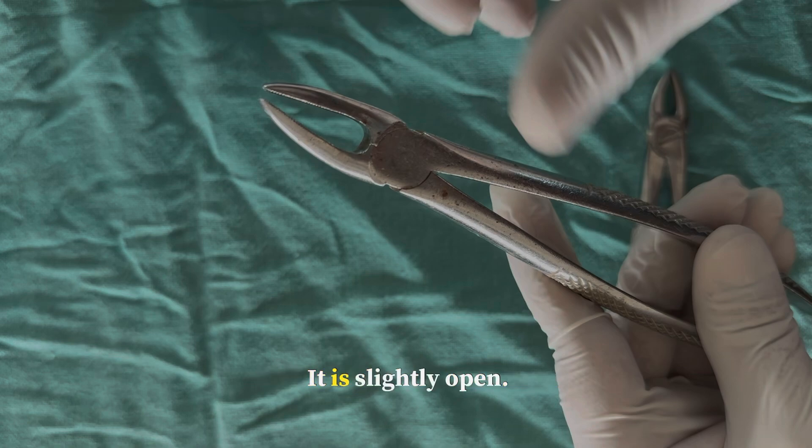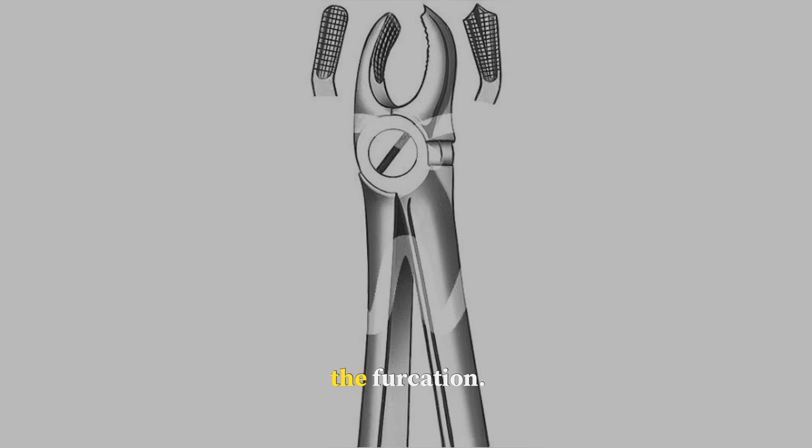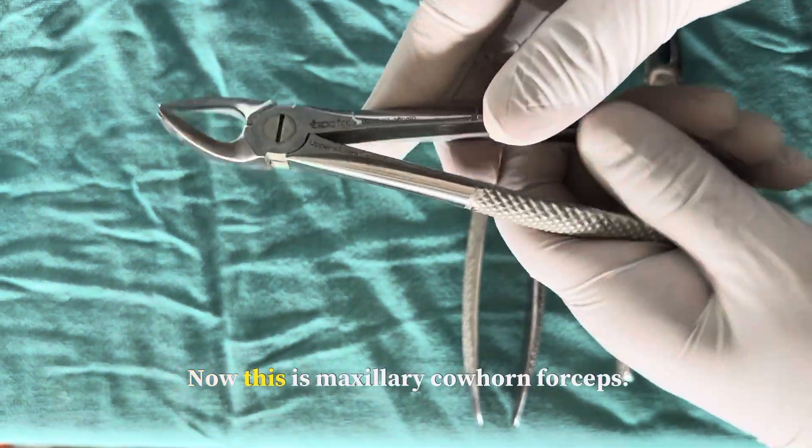For molars, just remember that the pointed beak will always be on the buccal side to engage the furcation. So by that logic, comment whether it is left or right.